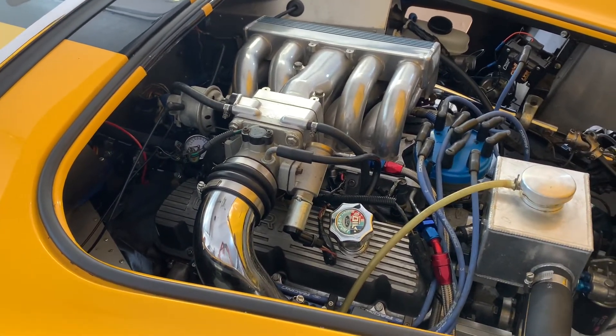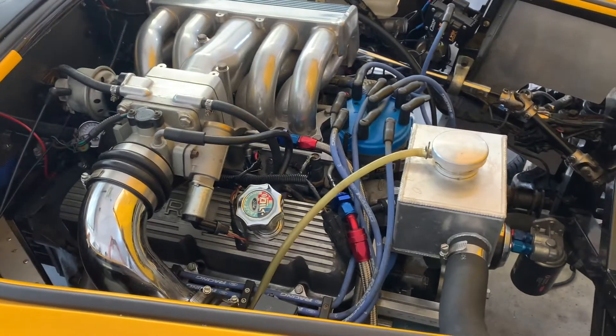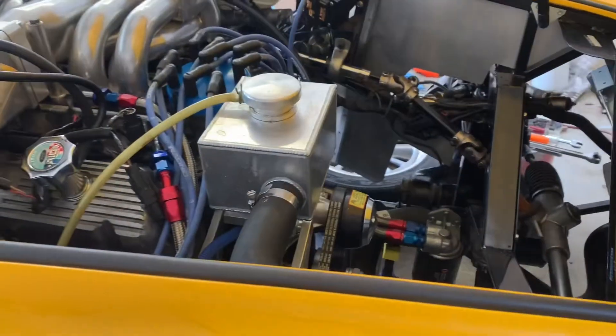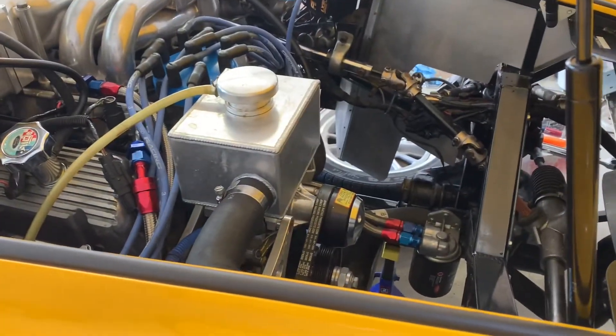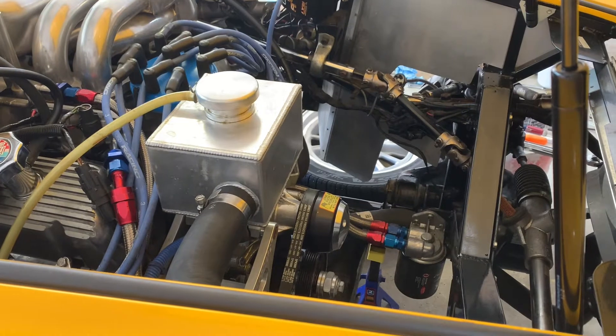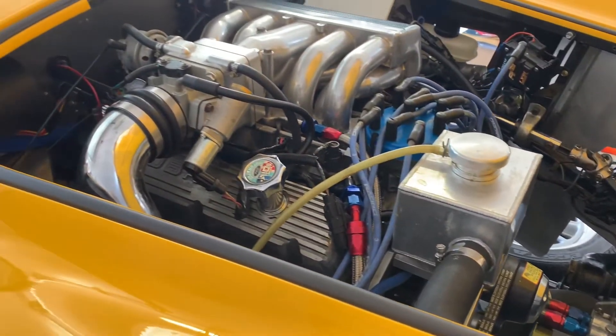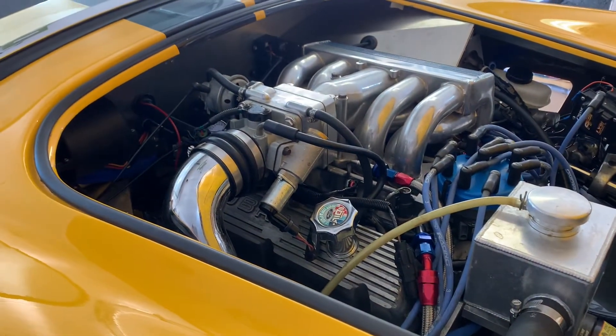No leaks found — everything looks dry everywhere. The heater is working perfectly, blowing out nice hot air. When it's turned off it closes up, nothing comes out, so the valve is closing as it's supposed to. Everything looks dry as far as the hose going into the heater core.